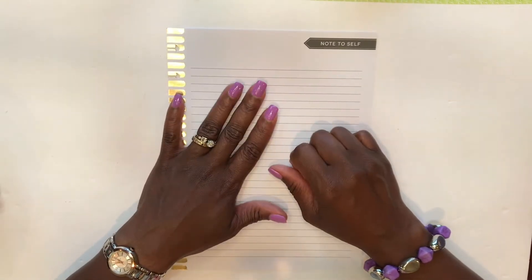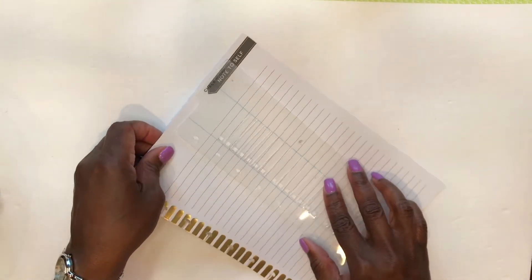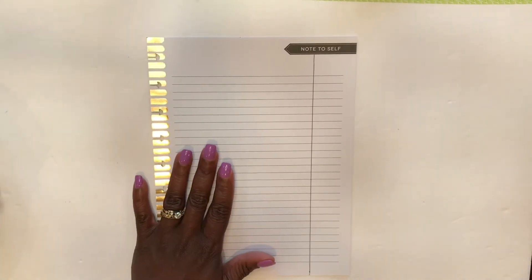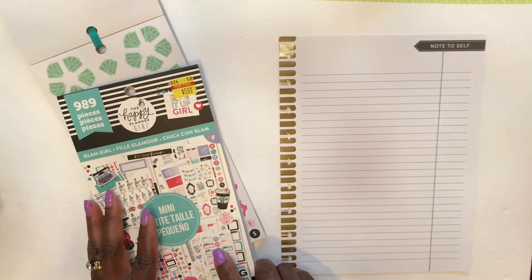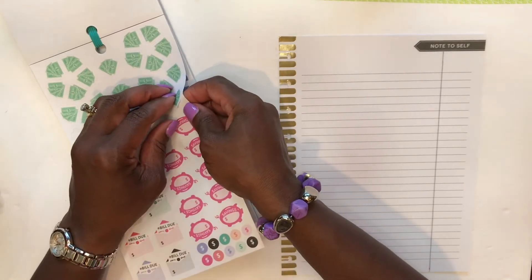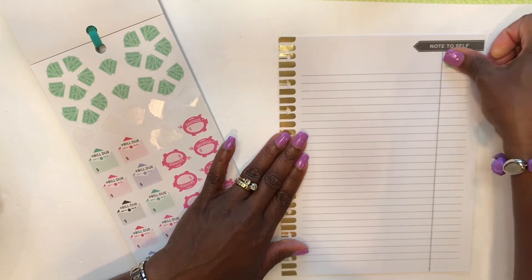To get started, I want to first create a margin, and once the margin is created I'm going to go ahead and pull out the stickers I want to use to decorate this page. I'll be pulling some stickers from this sticker book — the primary one I'm going to use is from the Glam Girl. I chose those because they have these dollar stickers, and that's what I wanted to use to decorate the margin. I'm going to start placing these randomly in the margin.